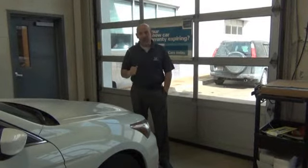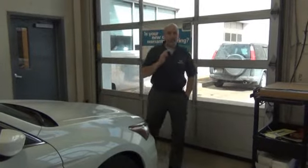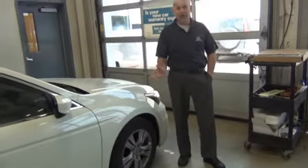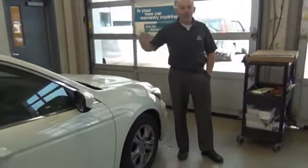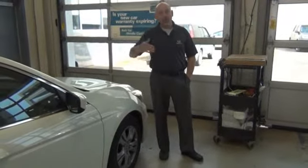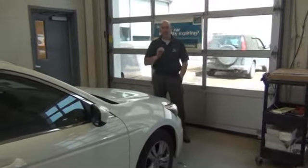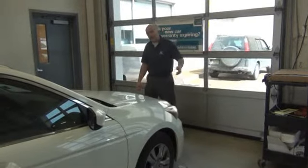Hondas have a wheel locking system, and the reason for that is so that when you're parked on a hill and you turn your tire to the curb, just in case the hand brake lets loose, the car will just go over the curb and the wheel will not turn. I'll show you how it locks and how you get it unlocked, because it's very, very hard to explain over the phone.